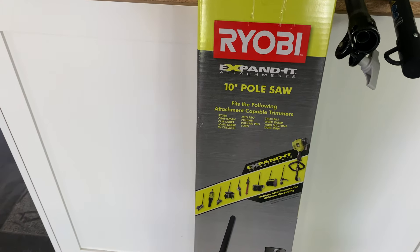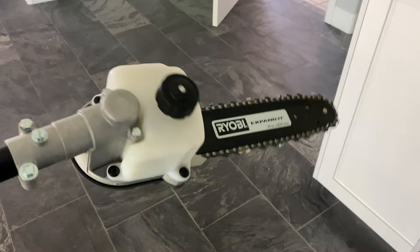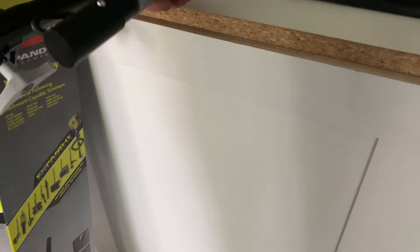This is an unboxing and review of the Ryobi Expandit 10-foot pole saw. Clearly I already opened it. It's just a little pruning chainsaw attachment that hooks up to the weed whacker. It's pretty cool. It's got that attachment, a four-foot extension pole, and a strap.